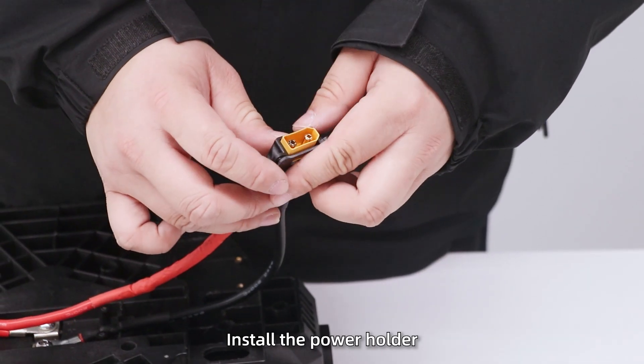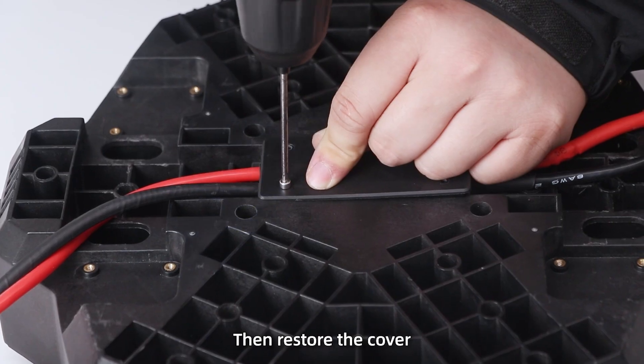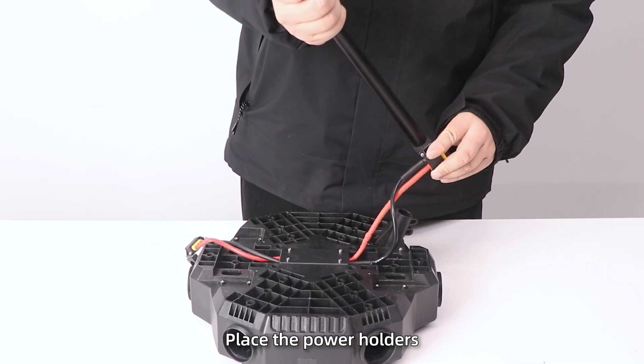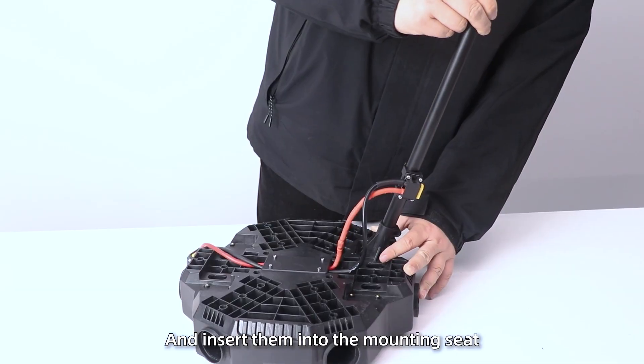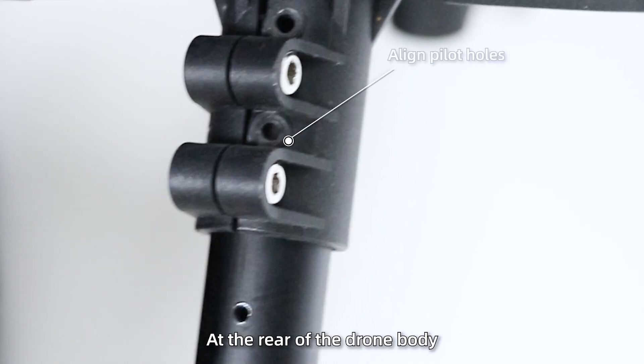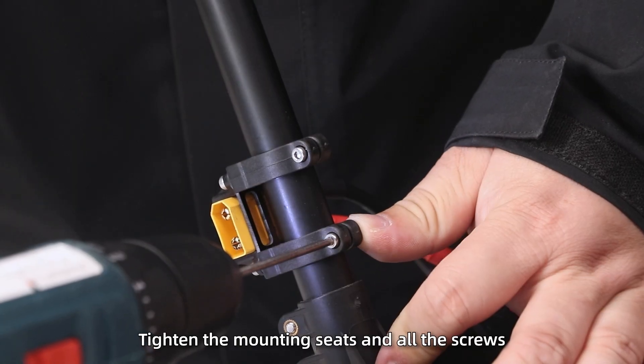Step 3: Install the power holder, but do not tighten the screws at this stage. Then restore the cover. Install the landing gear. Step 1: Place the power holders on the struts of the landing gear, insert them into the mounting seat at the rear of the drone body, and tighten the mounting seats and all the screws.